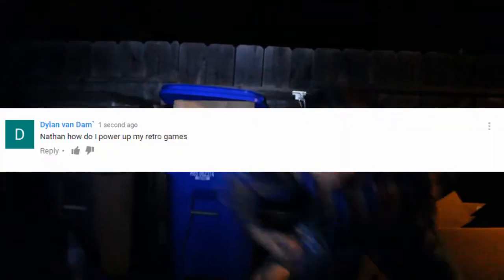Retro Game! Retro Game! Nathan? You okay? I assume you guys are wondering how to power up your retro devices.